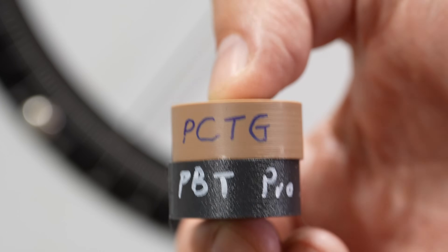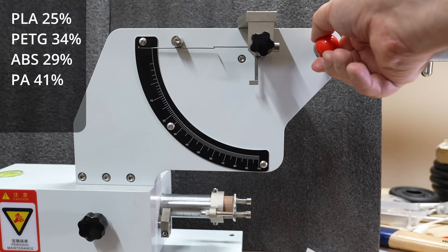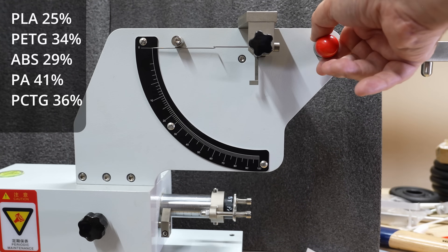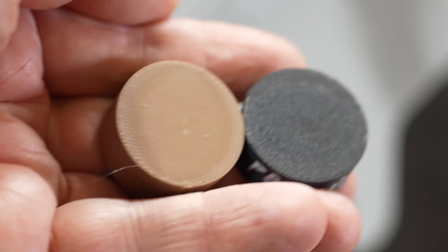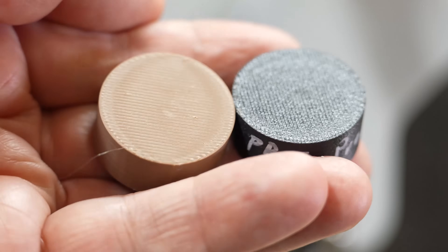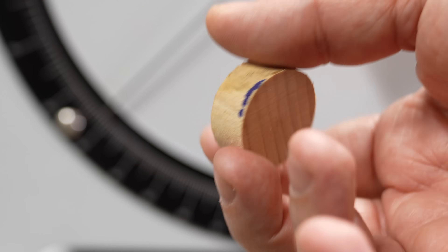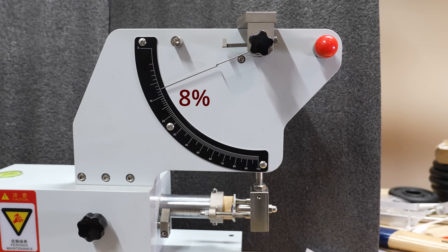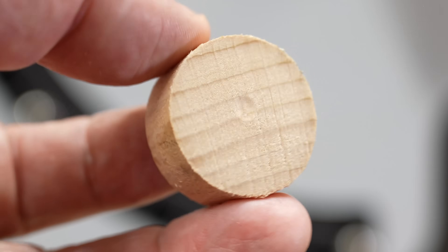And now two exotic materials: PCTG and PBT Pro. PCTG... PBT Pro. Marks from the hammer are visible in both cases. They are very similar. Just for fun — what can we expect from the wood? Wood. Not too elastic. The mark is there, similar to those basic plastic materials.